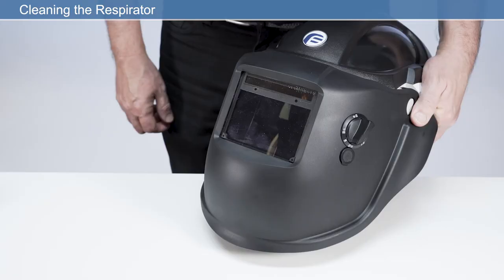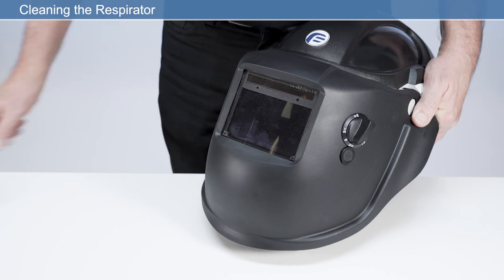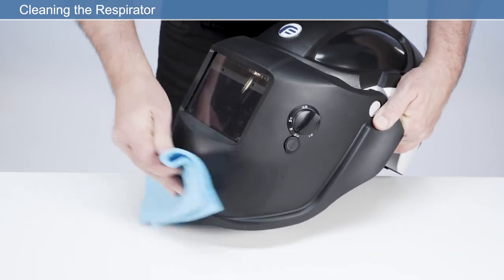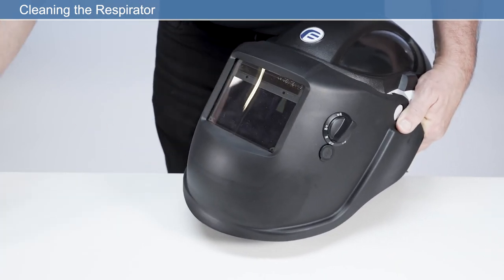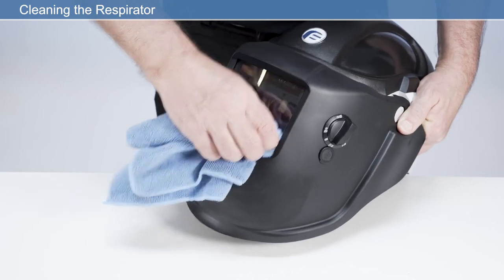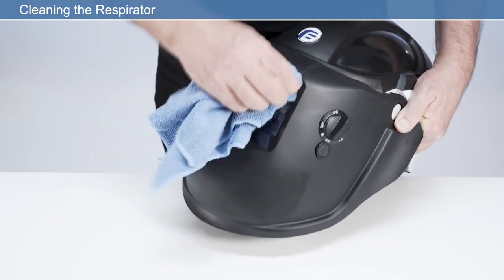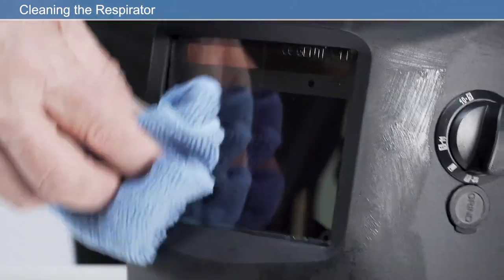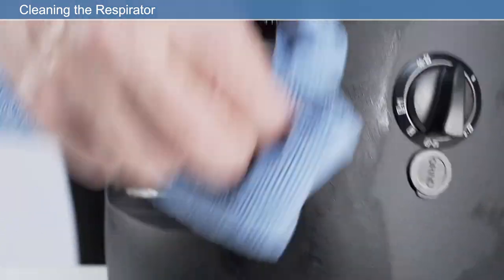Do not turn the respirator upside down and fill any area or cavity with liquids. For respirators with contamination, ensure that the face shield is down and respirator is upright. Clean using a clean cloth with a mild solution of a household liquid soap and water. For ingrained dirt on the outside of the respirator, excluding the visor, a nail brush or ultrasonic brush may be used. Dry the respirator with a clean, lint-free cloth. Do not use a heat source.